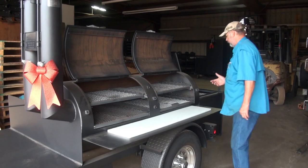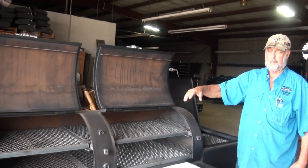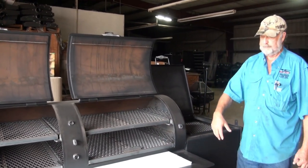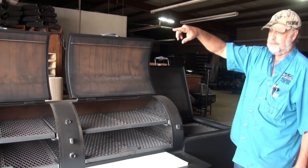On your firebox, you have condensation shields right here so it doesn't drip on a deck, patio, pool deck, or any other surfaces like tables or cutting tables. Air-cooled stainless handles, dual smokestacks.